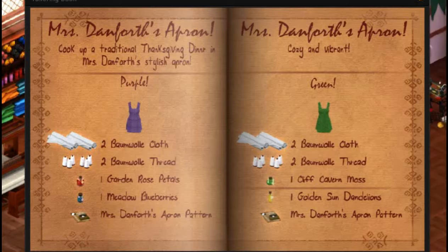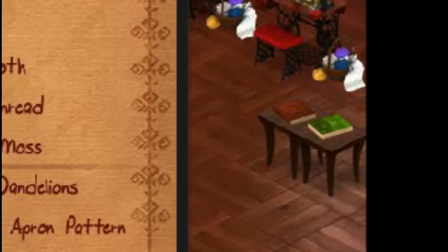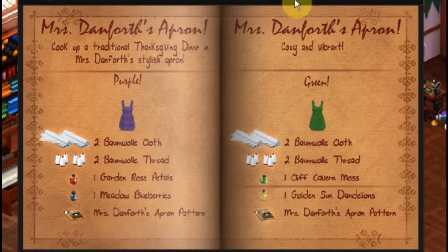This is Mrs. Danforth's apron. We're in the medieval crafting shop right now and we've opened up the red book on the table and paged over to the apron. This is a special item because it's based on an apron that Mrs. Danforth wears in The Secret of the Haunted Garden, which is a Miss Clue episode. They do have crossover things that go back and forth between Miss Clue and VFK, which I think is so neat.